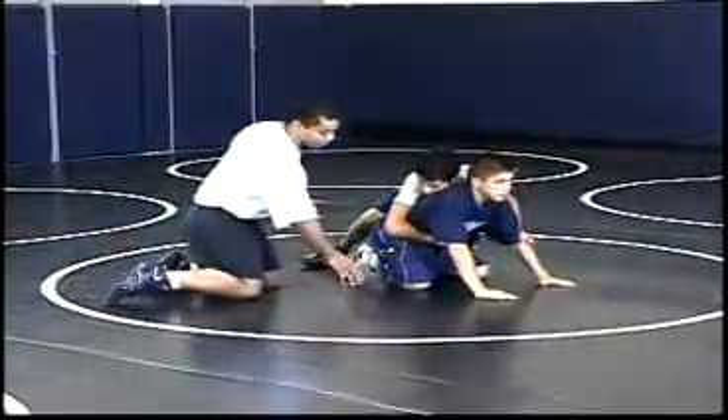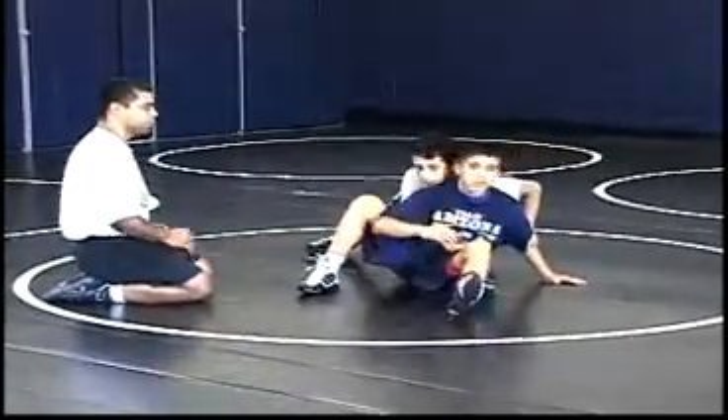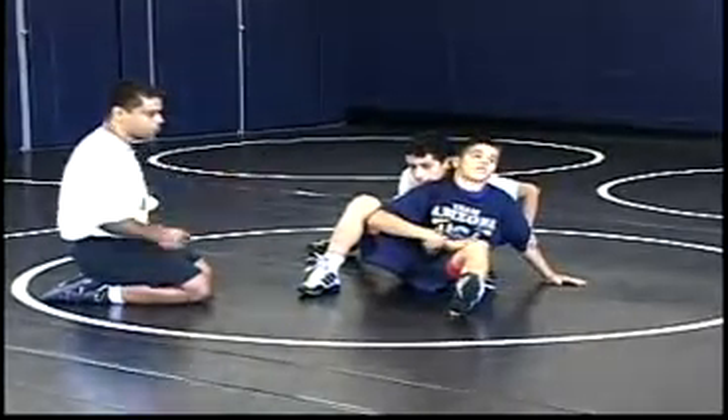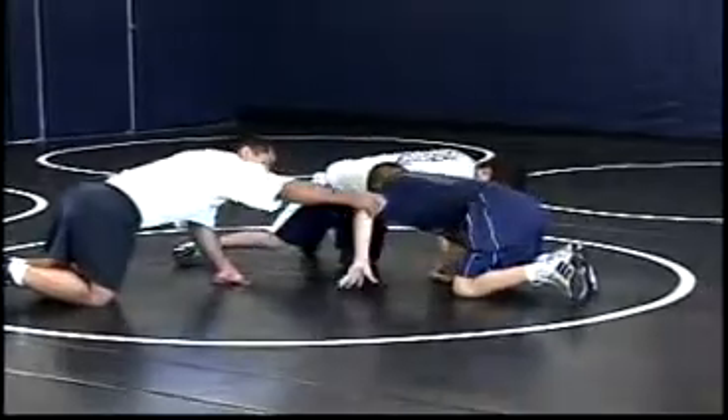Again, the outside leg is going to step out. He's going to sit to his hip, bring the inside leg in, maintain constant back pressure in, then drop to his shoulder and prevent his opponent from following him around by bringing this arm up.